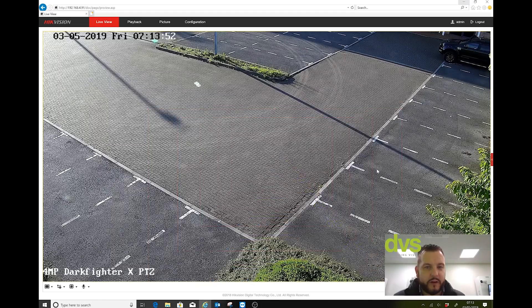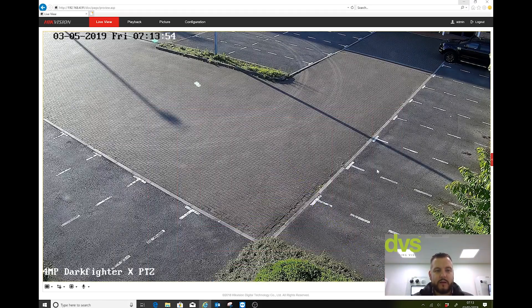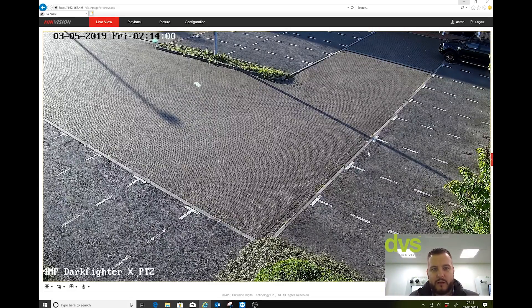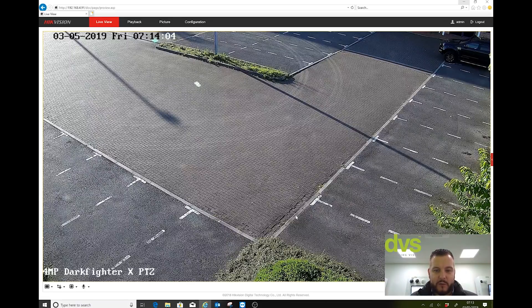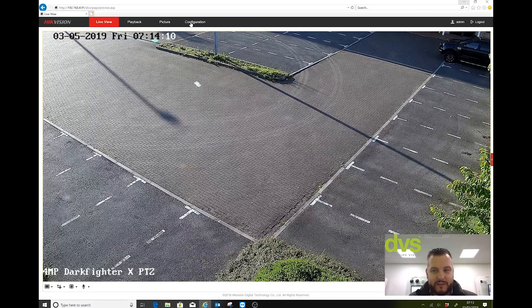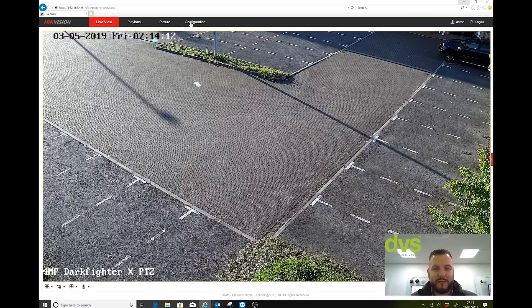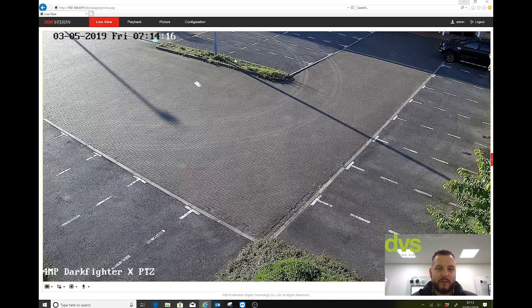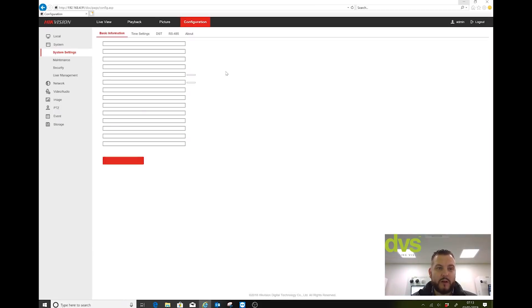Okay, so thanks for joining us. Back of the PC. So I've web-browsed into this new 4-megapixel Darkfighter X PTZ. I'll show you some of the great functions in a minute. I've set a preset so I can go and stand by there and hopefully squirt water at the PTZ, which will make the wiper go. This is a brand new test of mine to show you the functionality. Under configuration, that's the new part number and that's the current firmware that's released.